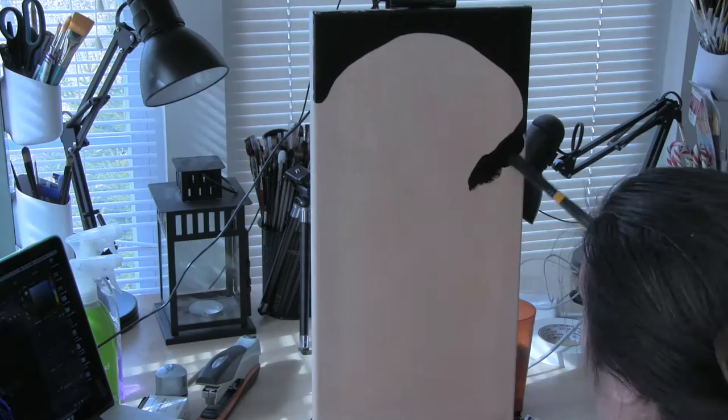Hey everyone, thanks for joining me today for this painting time lapse. Today's painting is of a jellyfish. The photo reference was taken by Lena Danya and used for her painting challenge on her Patreon.